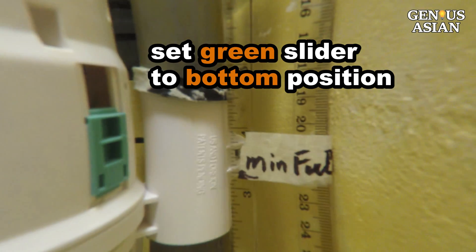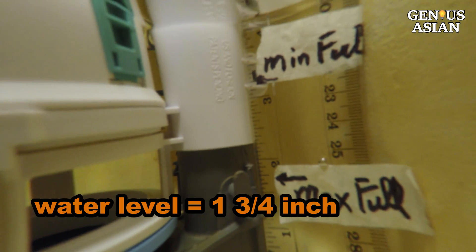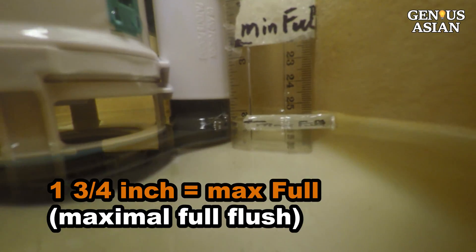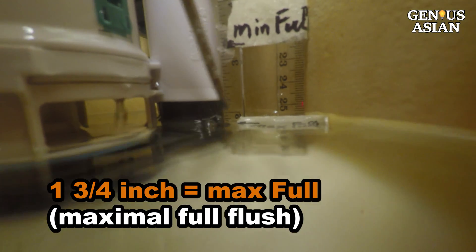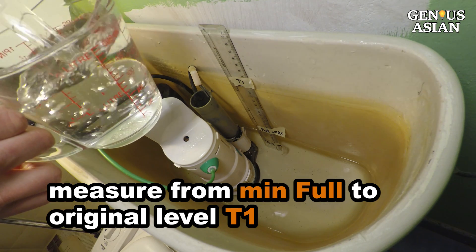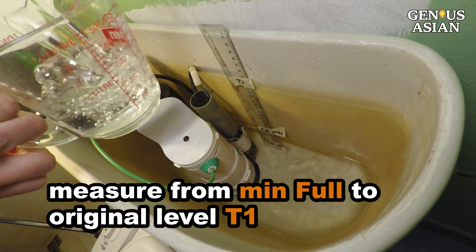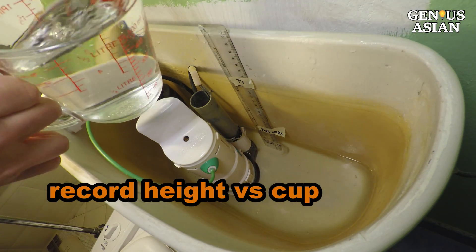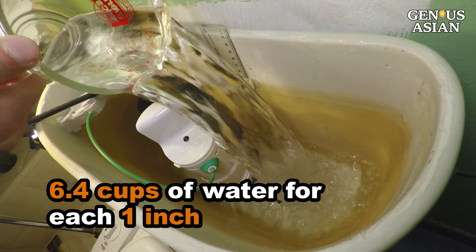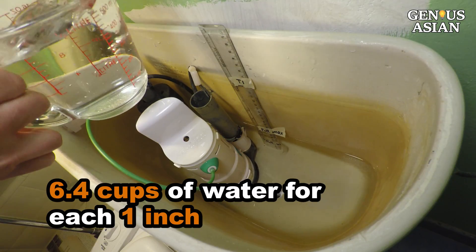Set the green slider to the bottom position. Flush — the water level goes down to 1 and 3/4 inch. We mark this as maximum full — the maximum of the full flush. Use the measuring cup to fill the tank from minimum full to the original water level, T1. We record the height increase for every cup we pour in. From the record, we can calculate that there are about 6.4 cups of water for each 1 inch.